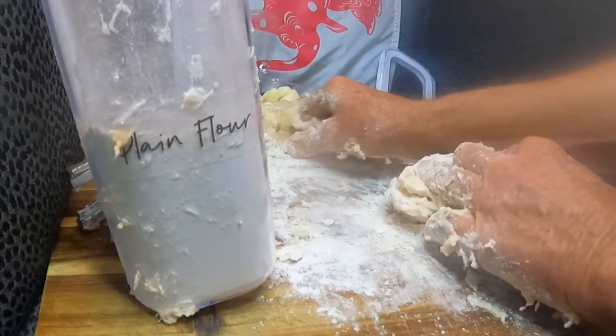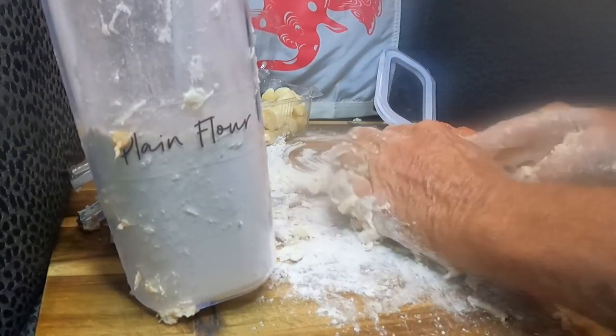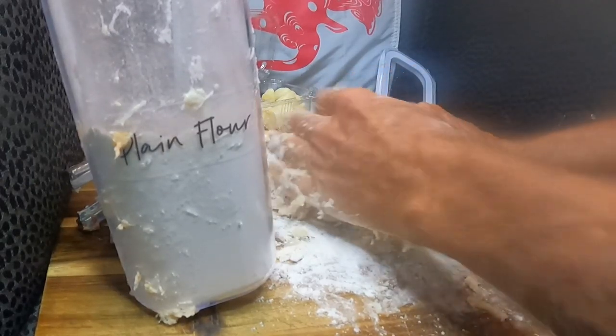You have belief in this bait — you get anticipation of the fish you're going to catch. You go to bed dreaming about big fish.